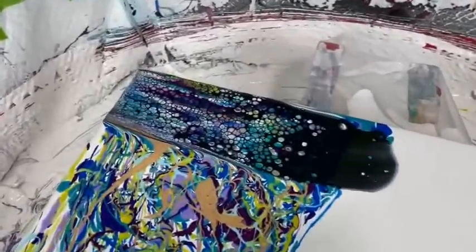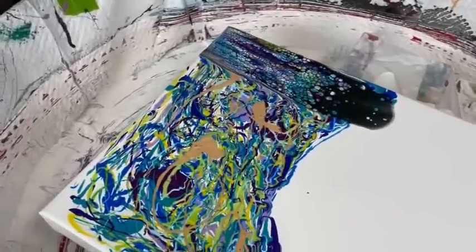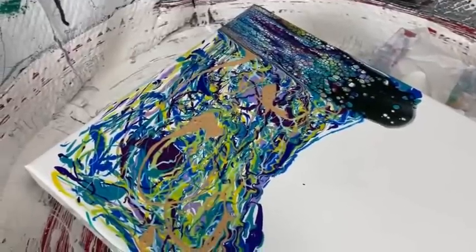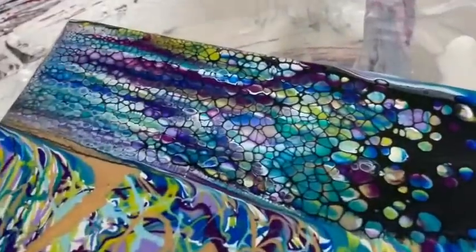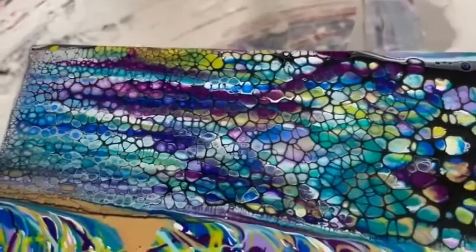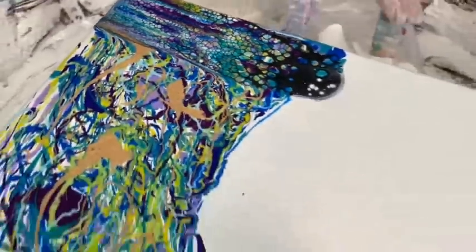The only reason I mentioned that is when you do swiping, you have to be careful about how far you want to take your swipe because you can run out of cell activator if you try to swipe too long of an area. As you can see, Kathy's swipe with her cell activator has created fabulous cells in all different colors, which is exactly what the drizzle technique will do for you.